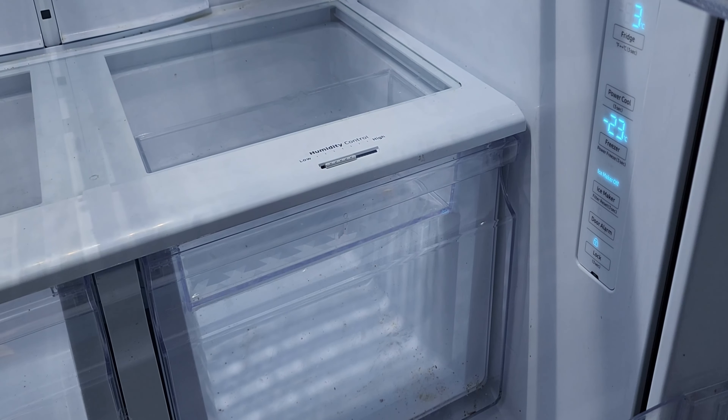The first thing to do is hit the lock button and hold it for three seconds, then simultaneously hold the fridge and power cool buttons at the same time.